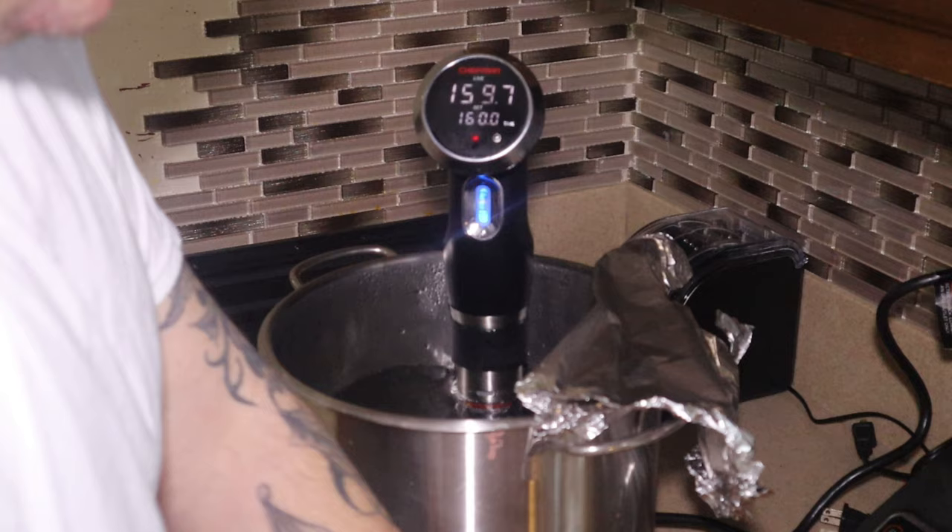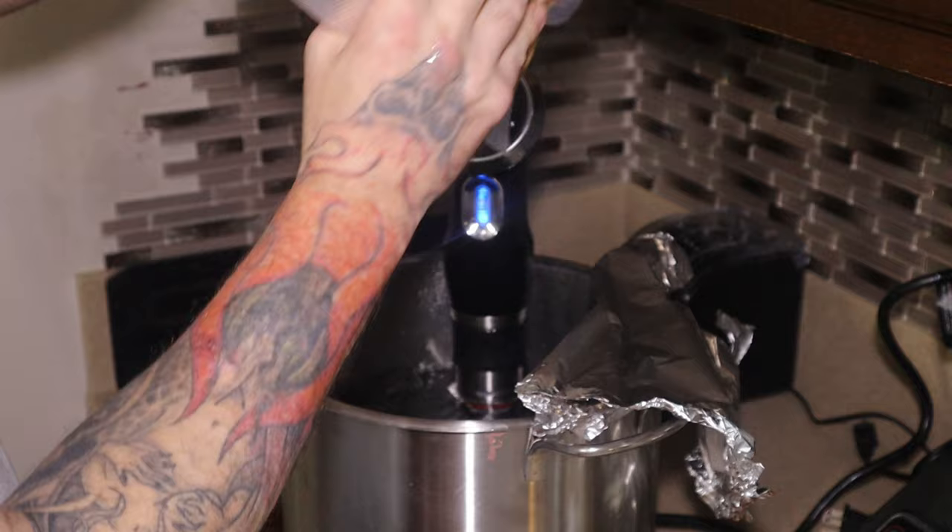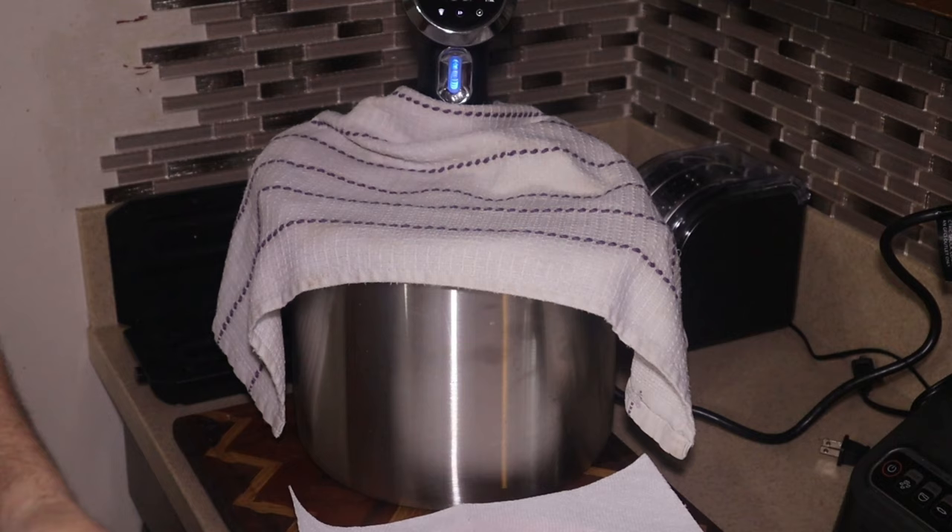Moving the chicken around in there a little bit to help separate them. Get them back in there for another hour.